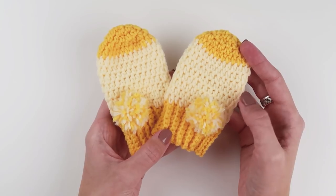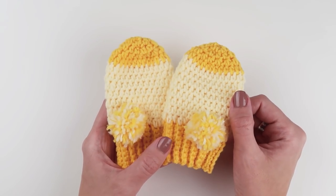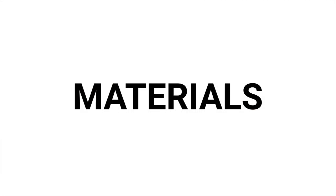This is a tutorial for zero to six months. The pattern is made in three steps: the ribbing around the wrist area, the main part — the mitten — and the pom-pom. But before we start, let me show you what you will need for this tutorial.